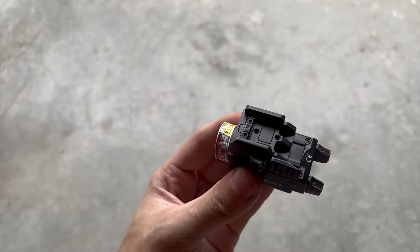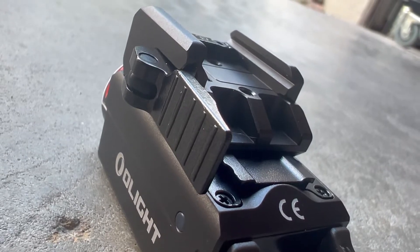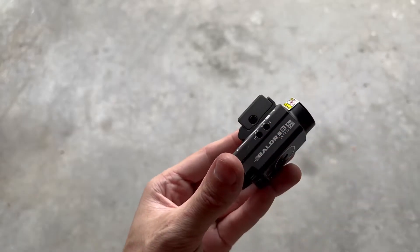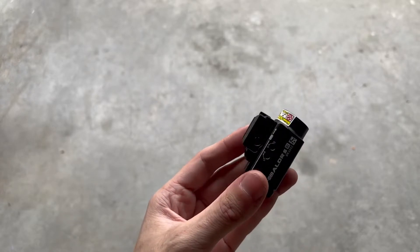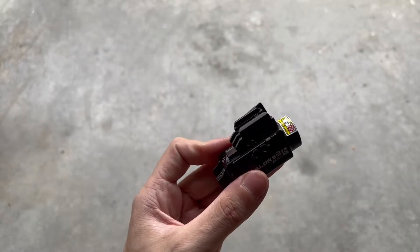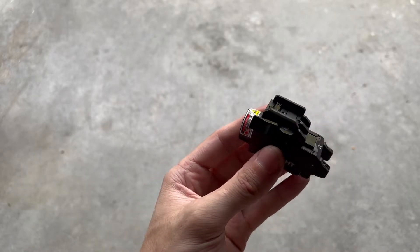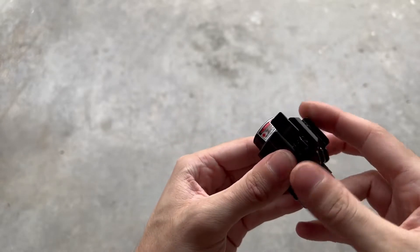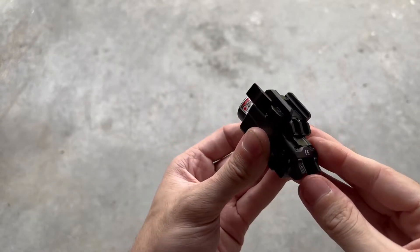If you put the Glock adapter on any standard 1913 rail, it's going to have some play forward and backward. On the side here is your mount — a really nice QD lever mount — and on the other side is an adjustment screw. Right out of the box this fits my gun perfectly, but it might not fit yours. If it's a little loose, pull it back off and tighten the screw a quarter turn. If it's a little tight, just loosen that screw until you get perfect fitment. Another really cool feature is the glide lock — when the mount is loose, you can slide this forward and backward by a substantial distance to help get perfect fitment on whatever gun you're running.